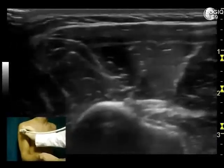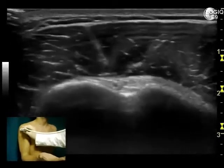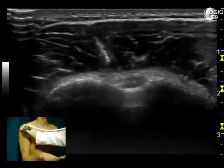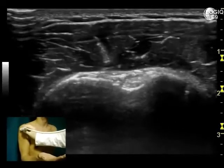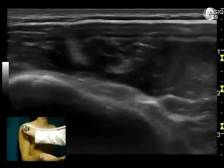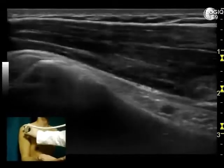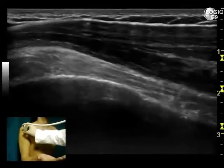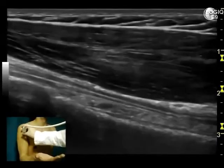Always remember that to avoid any anisotropy artifacts, the transducer must be kept as perpendicular as possible to the tendon surface. Then rotate the probe 90 degrees clockwise to evaluate the tendon along its long axis. For its oblique course, optimal visualization of the tendon can be obtained by slightly pressing the distal edge of the probe on the skin.